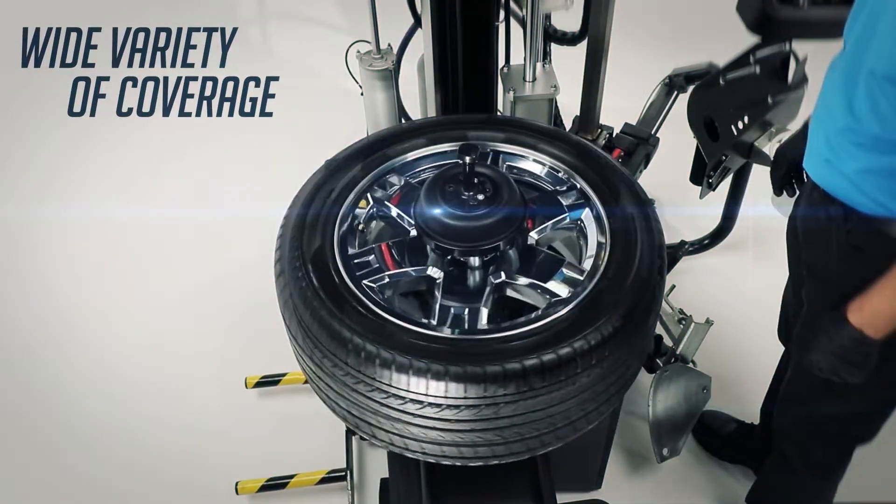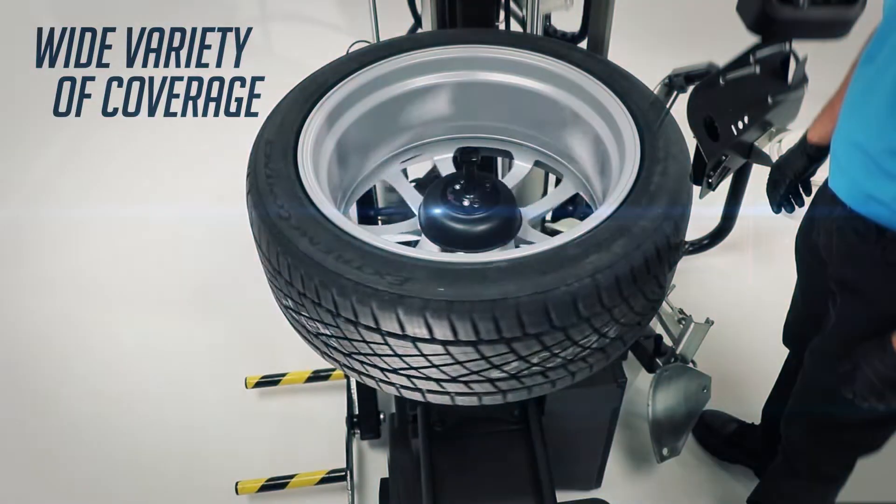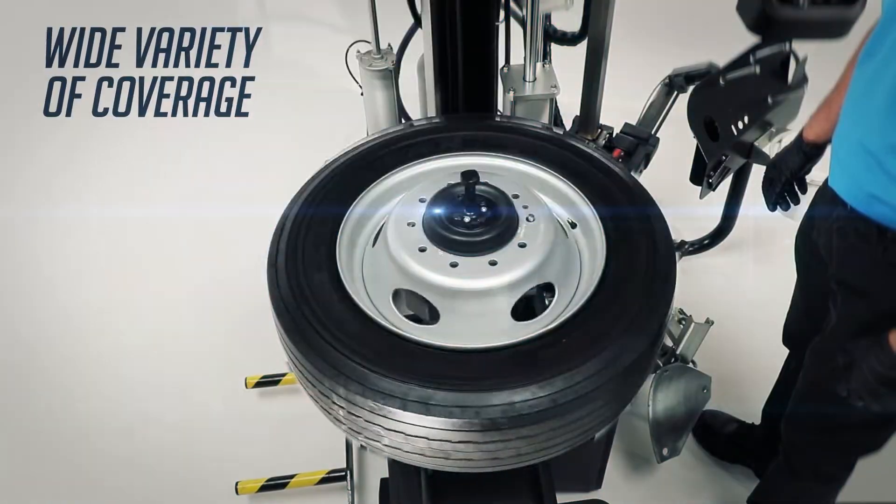The Monti 8800 accommodates a variety of wheel types from alloy, clad, high-performance, run-flat, reverse mount, to utility van and medium truck.